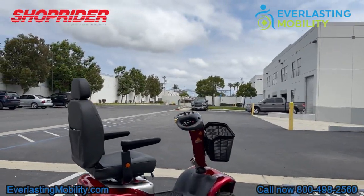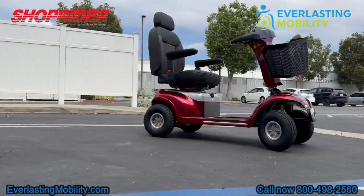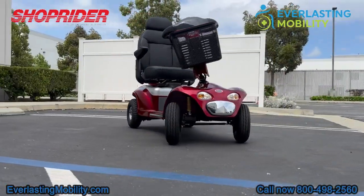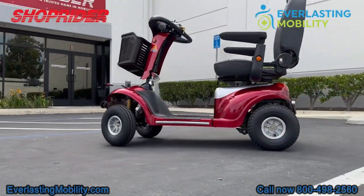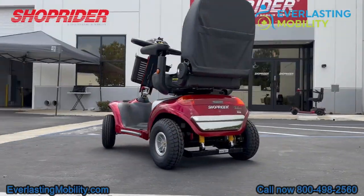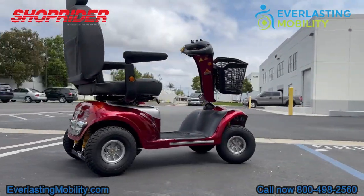In conclusion, if you are looking for a well-made heavy-duty mobility scooter that is reliable, comes with four 12-inch pneumatic tires, a full lighting package, and smooth front and rear suspension, along with an ultra-comfortable high-back captain seat that can swivel and slide forwards and backwards, the Enduro XL4 is worth considering.